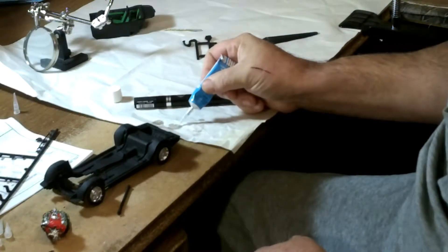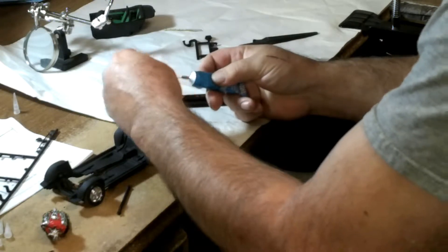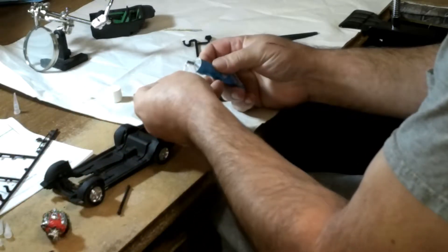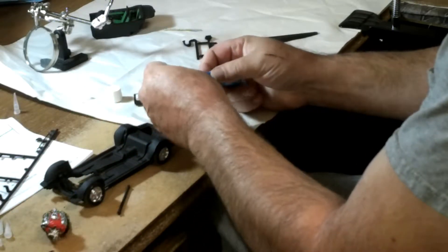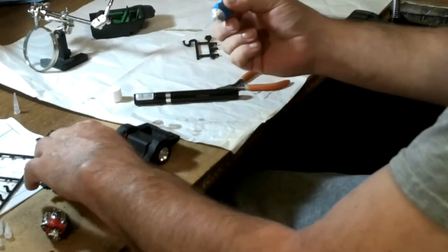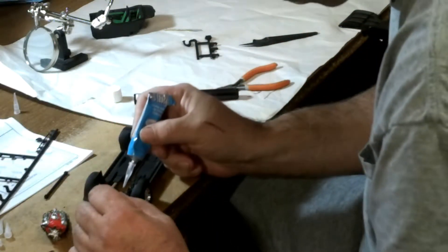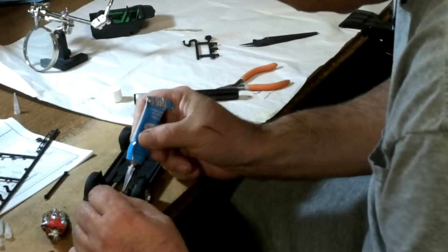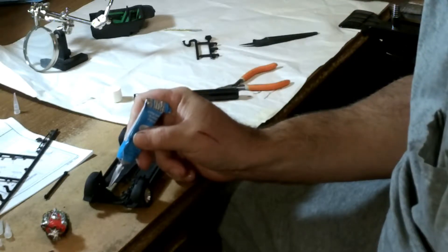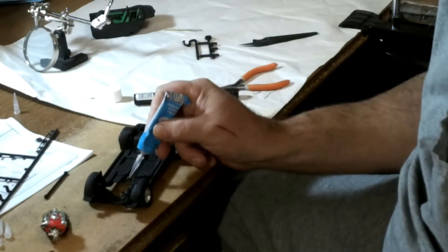Got the glue tip — make sure it's not plugged, which it is. I'll set it aside and clean it later. Put a new tip on. Get your glue. Put a little dab of glue on the motor mounts, and the same way back here on your transmission.